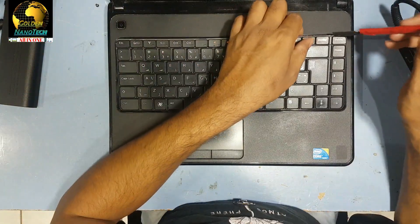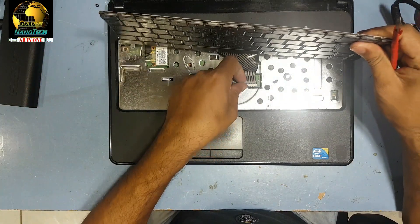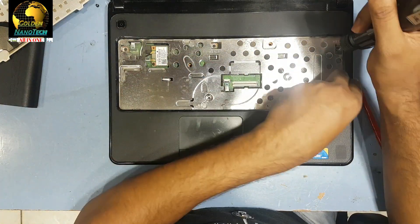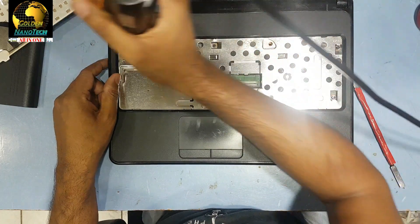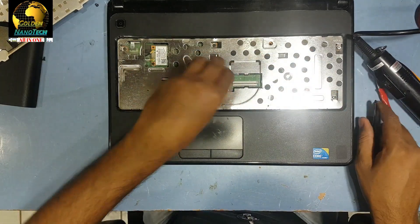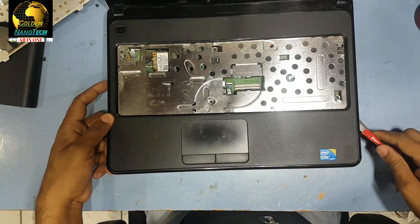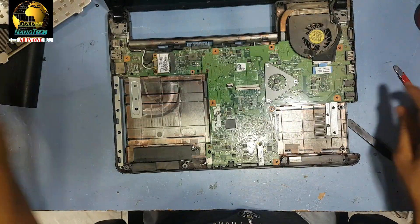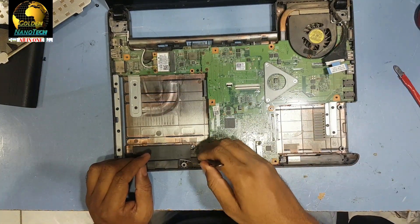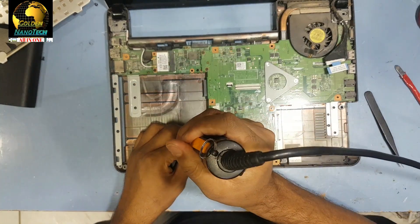Remove the keyboard lock here. Take it out, remove the power switch connection — here is the keyboard connection. Guys, remove the switch connection and remove this speaker connection. Remove the screw here.